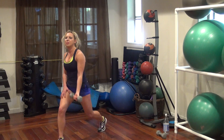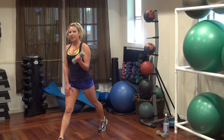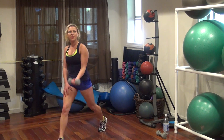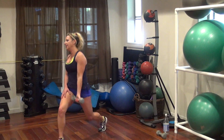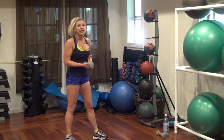Come on — nine, yeah, ten, eleven, twelve, thirteen, fourteen — let's go — fifteen, sixteen, seventeen, eighteen, nineteen, twenty. Go on the other side.